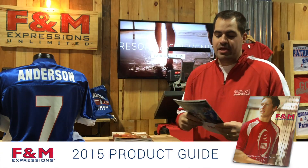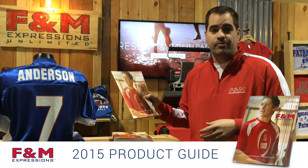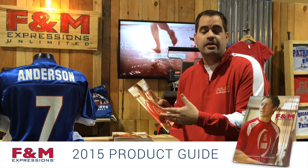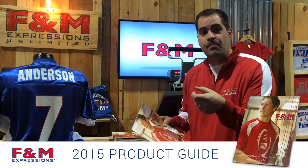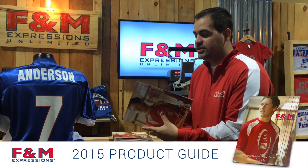Hi, I'm Nathan with F&M Expressions, and I'm here with a brand new 2015 product guide. If you haven't gotten your hands on one of these, there's a link on our website. If you scroll down to the bottom and hit request sample pack, we'd love to send one of these out to you.